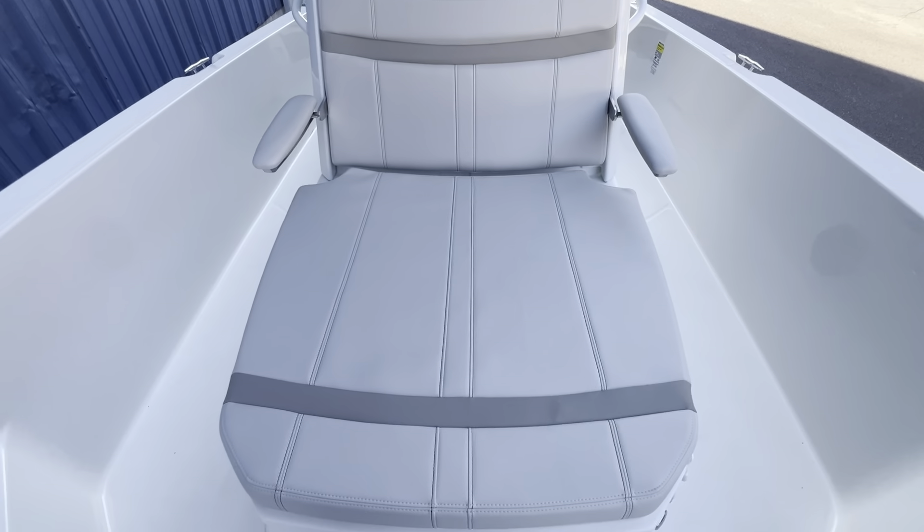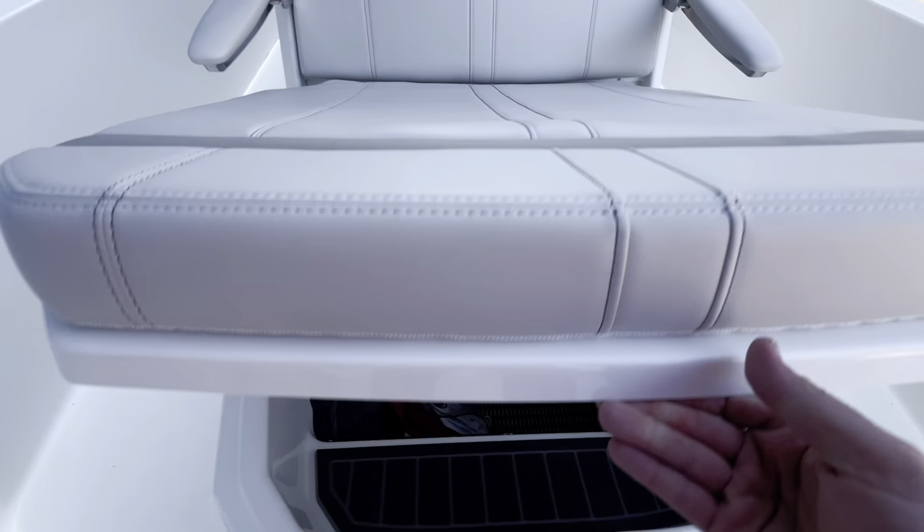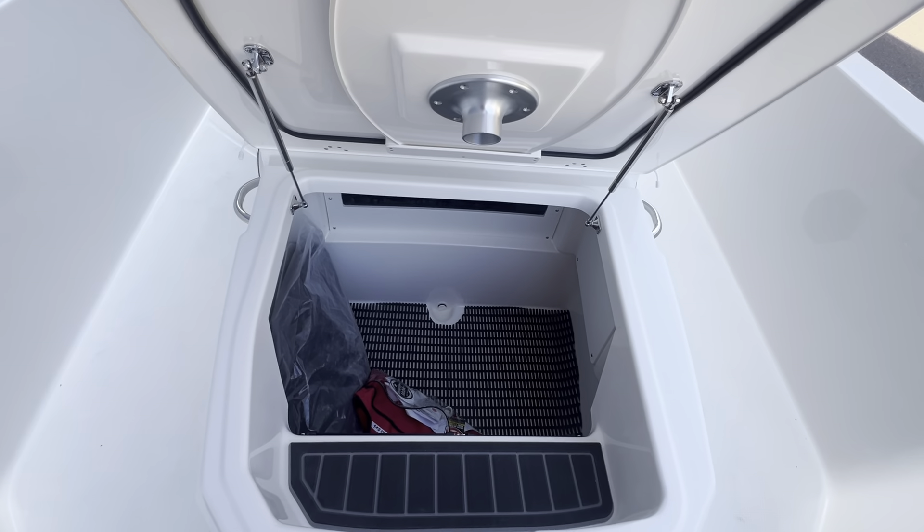Back here you have this seat with a full down armrest — pretty nice. And then you've got good storage underneath here along with your table that goes up front.